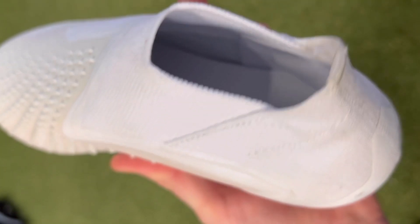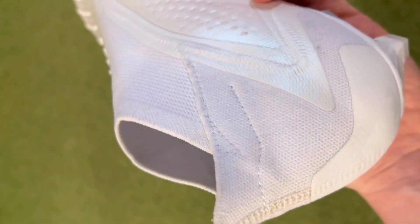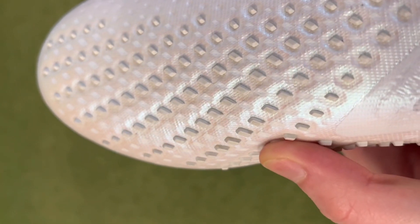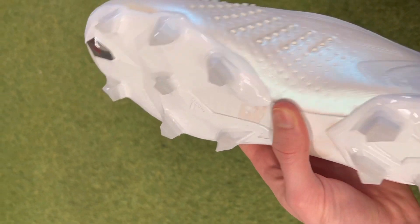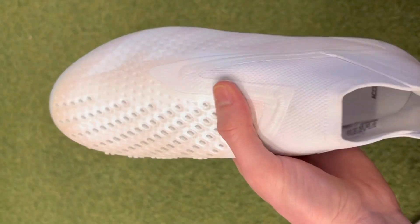These boots have a nice prime knit collar that provides comfort and support around the ankle, and they also have one of the roomiest fitting uppers in the Adidas lineup, so the toe box is pretty wide and accommodating for wider feet. However, the roomy fit of the Predator Accuracy Plus is a bit of a double-edged sword as a laceless model — while they're comfortable without too many pressure points, they don't have the most lockdown compared to some other models on this list. If you have wider feet and like the traditional Predator design with those rubber elements, the Accuracy Plus could be a great option.